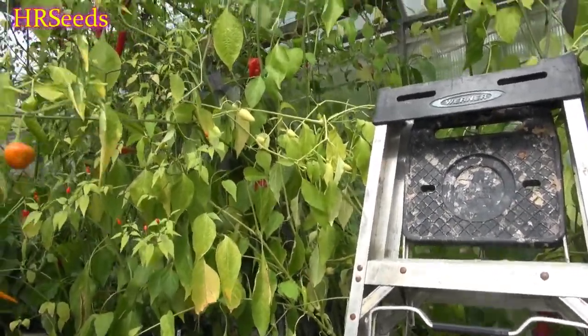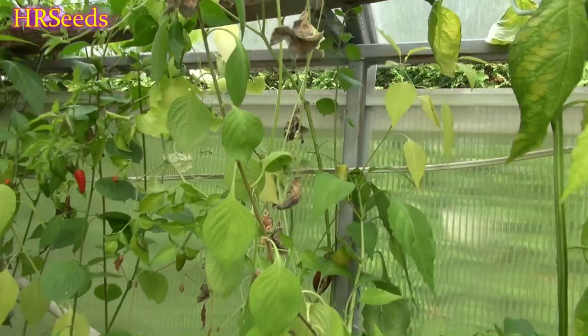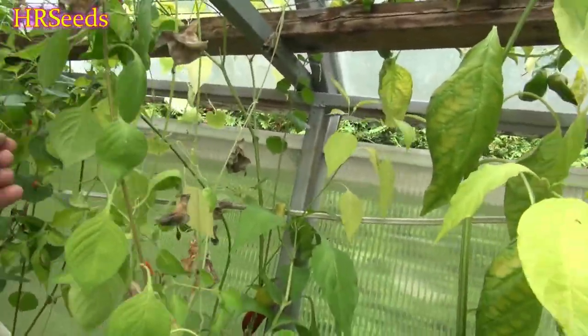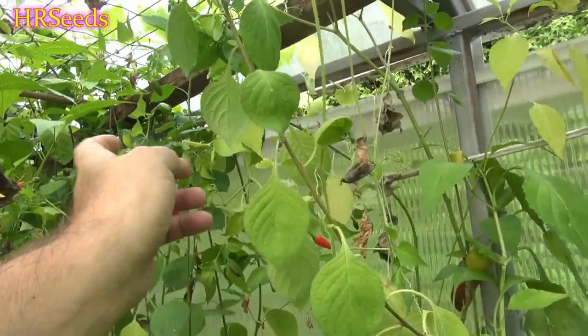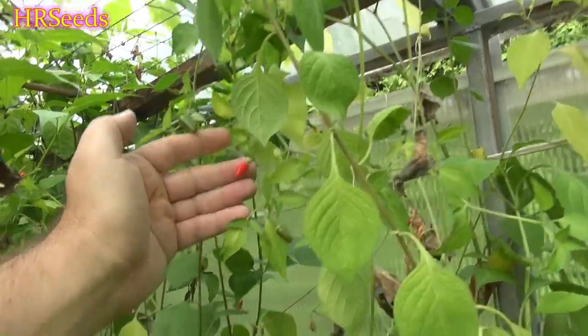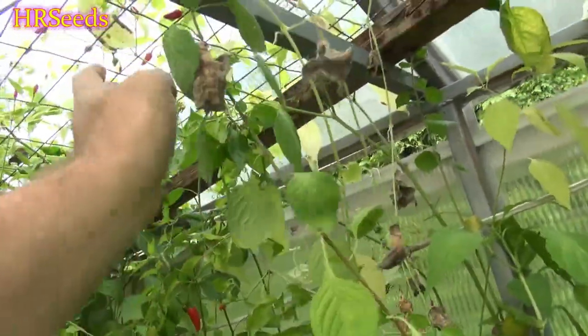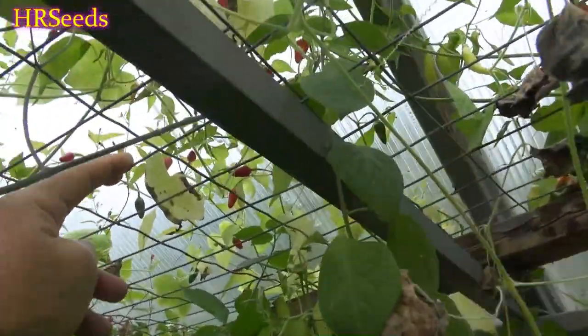All right, so today we're going to do a pod review on the pepper up there. We're going to take up this ladder and try to get a better look at it. This is called the mini red. I don't know much about it — it's from a seed trade I got from somebody several years ago. I decided to regrow it and see what comes out of it, and as you can see we got mini red bullet-type peppers and the plant is absolutely loaded with them.